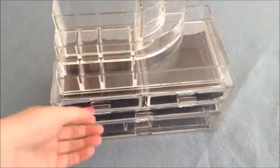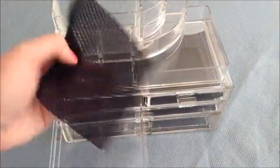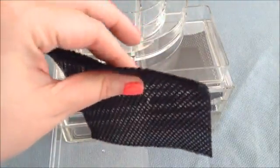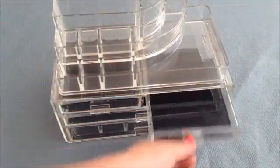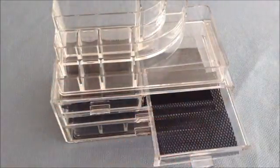It comes with all these drawers in the bottom. Each drawer has a mesh lining — it's a really nice, very soft mesh lining. It keeps your makeup or jewelry padded and safe in the drawer so it doesn't slide around. It's non-skid and can actually be washed under tap water and dried if needed.